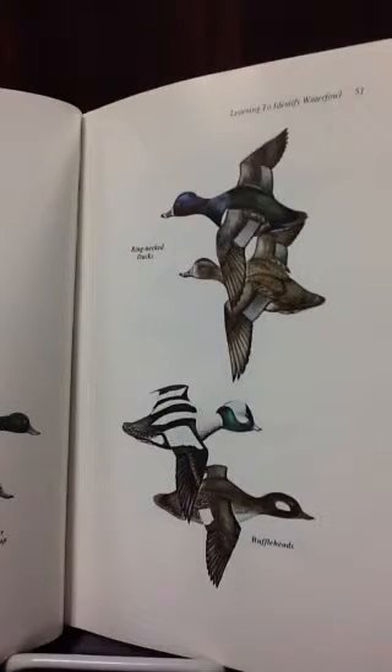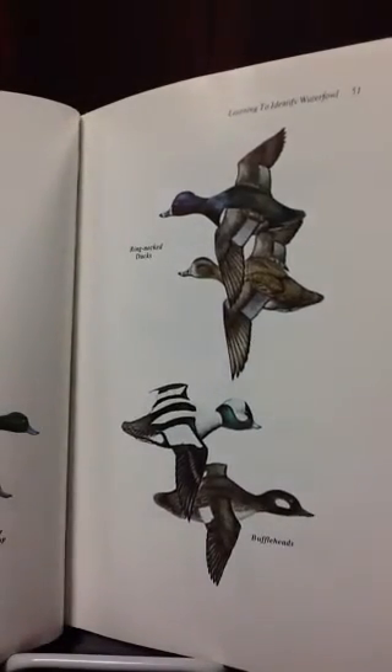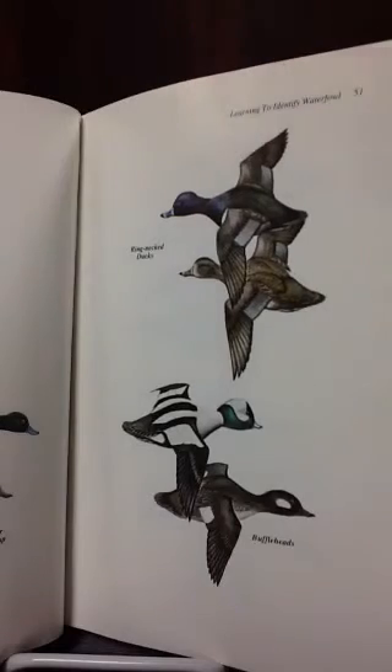It talks about how to identify the ducks with their heads. As you can see, the buff head snout is not as big as the ring neck duck.